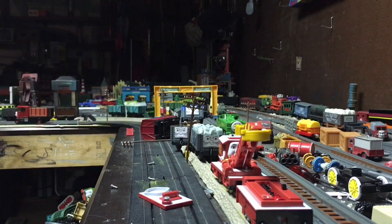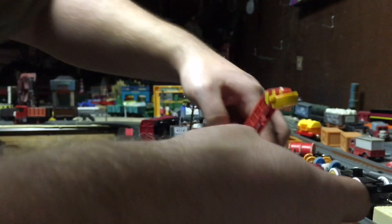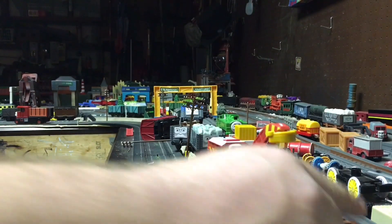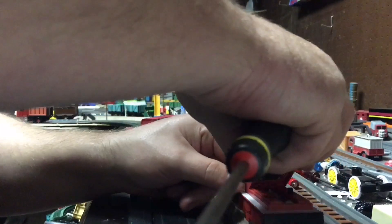It takes one triple-A battery. We're going to change the battery out to a new fresh battery because I don't know how long that's been in there. I'll be right back. Okay, we've got a fresh battery, we're going to pop it in and put the cover back on.